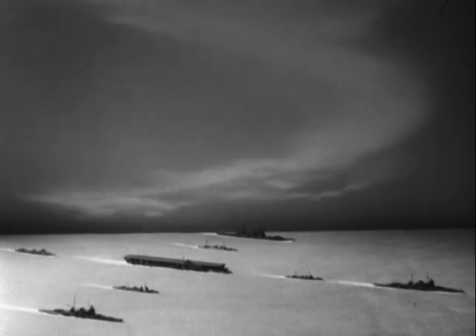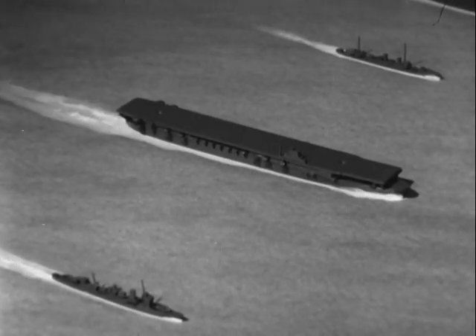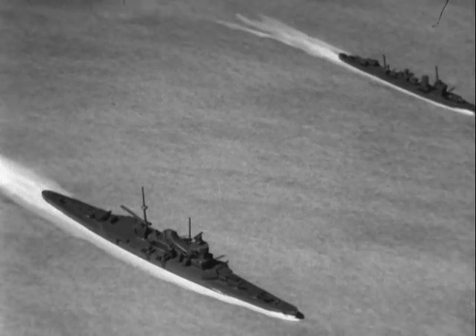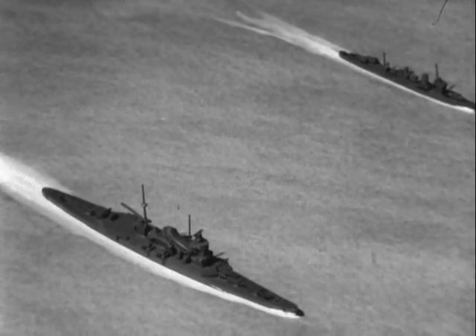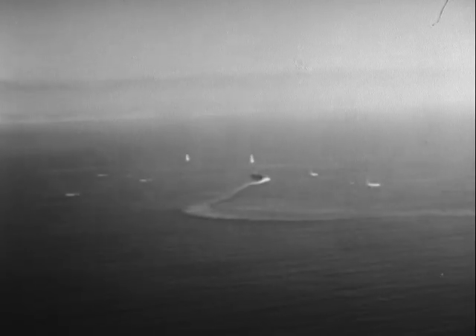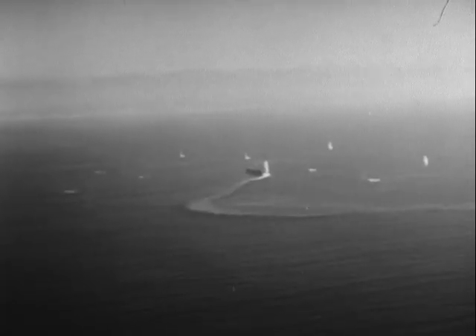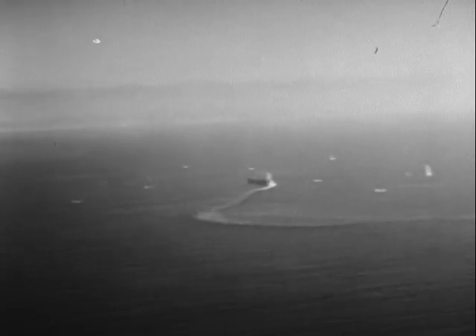Study enemy ship characteristics and data on bow waves and wakes to determine speed. Under torpedo attack, it can be assumed that ships will use full power in attempting to maintain top speed. However, remember that any ship will gradually lose speed in a sustained turn. This loss is important and must be considered.